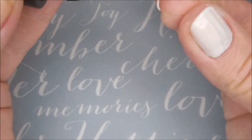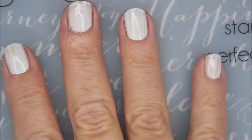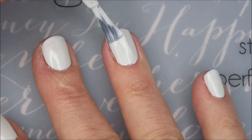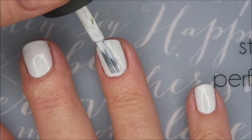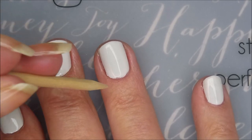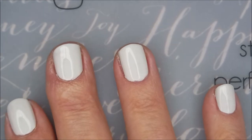Be sure to cap that free edge. There we go, we got the first coat on. I'm gonna go in with a second coat of 'My Boyfriend Scales Walls' — it's just a very, very light gray, or a white with just a dot of gray in it. Hi Woody! So there we go, two coats of that.